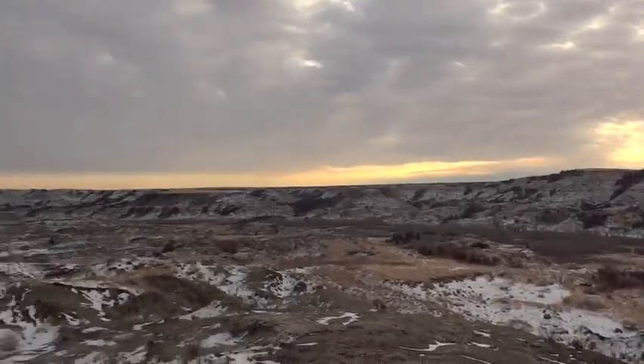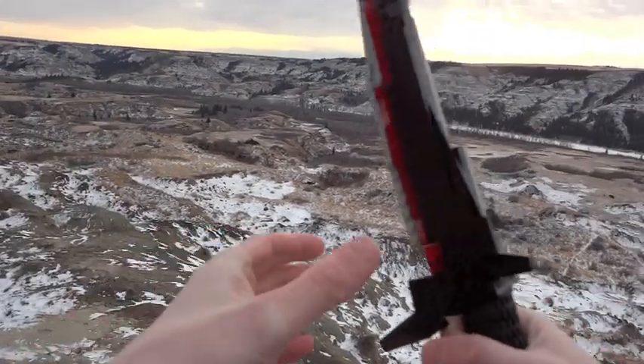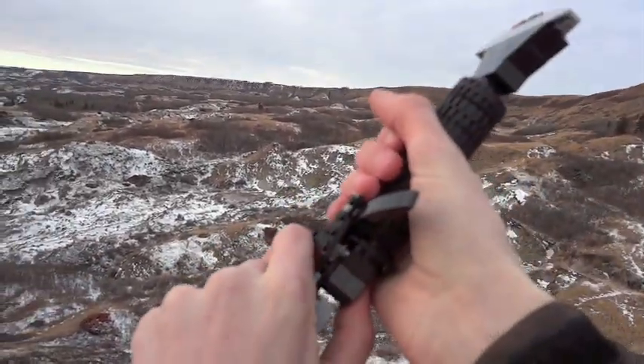What's up guys, Zotzi here, and I've built one of my favorite weapons from Skyrim completely from LEGO — it's the Daedric Dagger. It's a really cool weapon from Elder Scrolls V for running around, being a ninja, doing some assassinations.